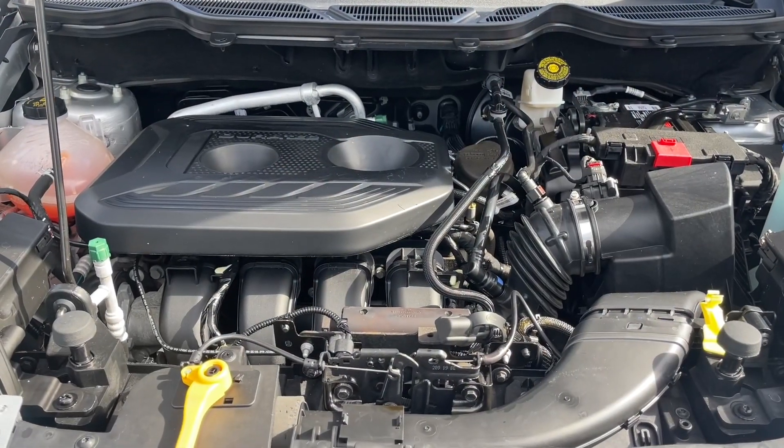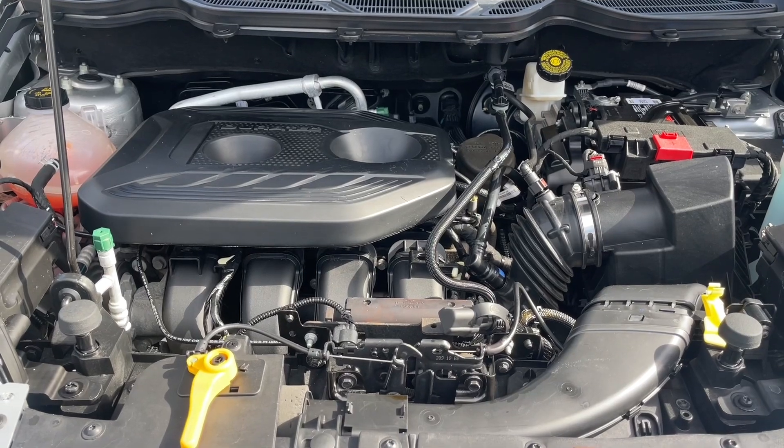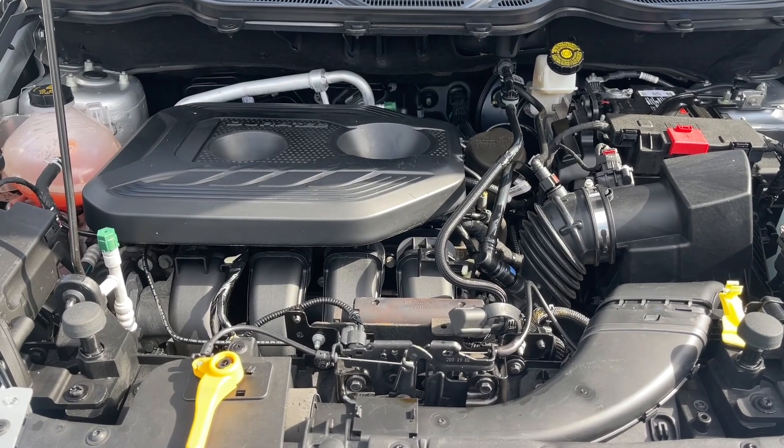This is a two-liter four-cylinder engine paired with an automatic transmission and it's all-wheel drive. Let's have a look inside.